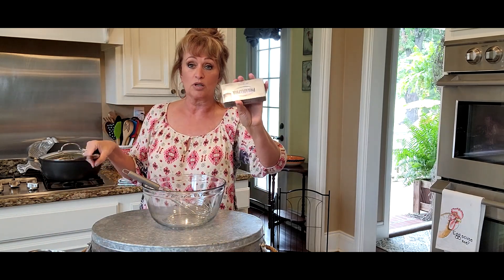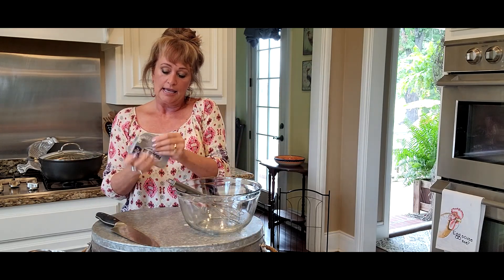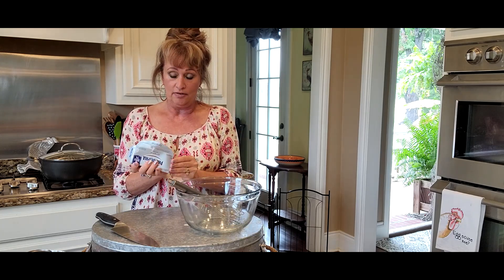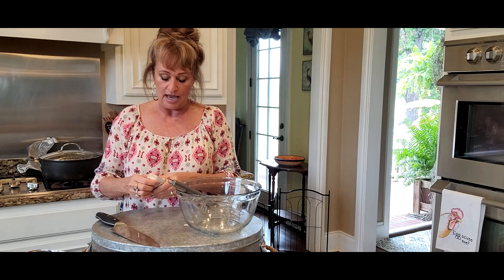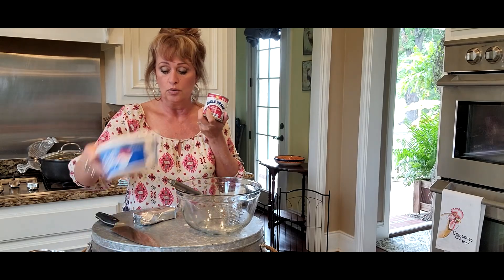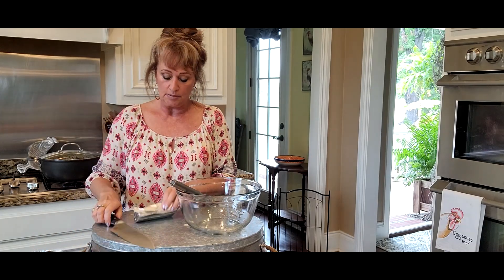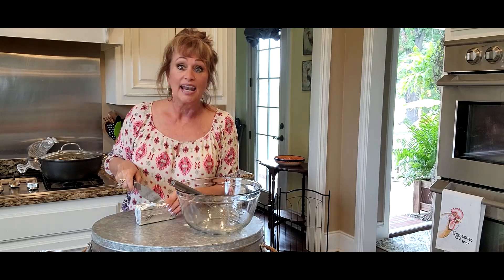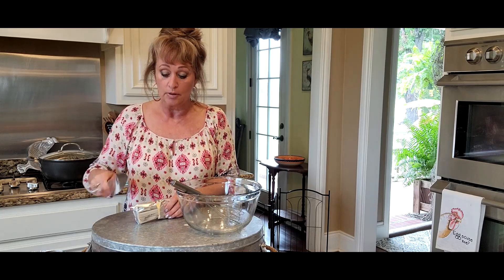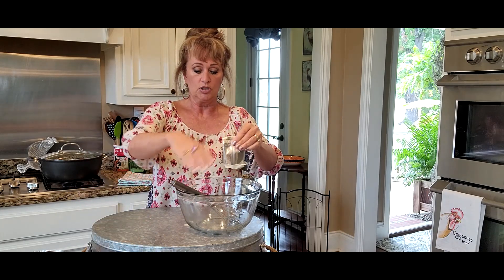I've got some cream cheese and I got it out this morning so it's very softened, at room temp. Normally I use the whole block but today I'm gonna use half of this block. This is something I've added through the years — John's mother used sweetened condensed milk, Cool Whip, and some lemonade concentrate. But I added the cream cheese because it helps it set up a little more, and we both love cream cheese. So four ounces of softened cream cheese going in.